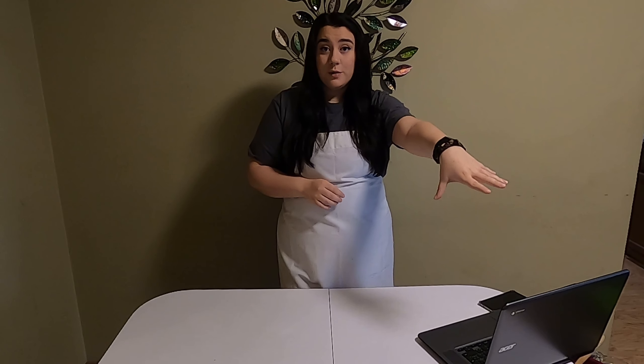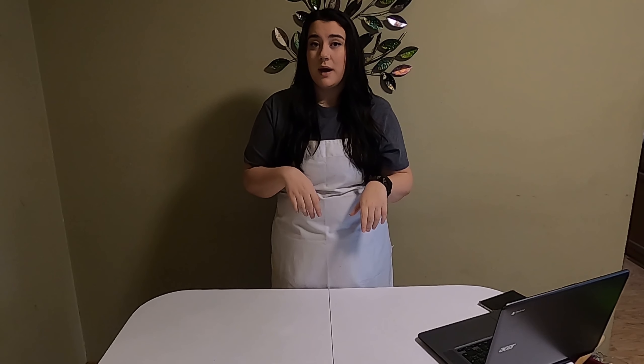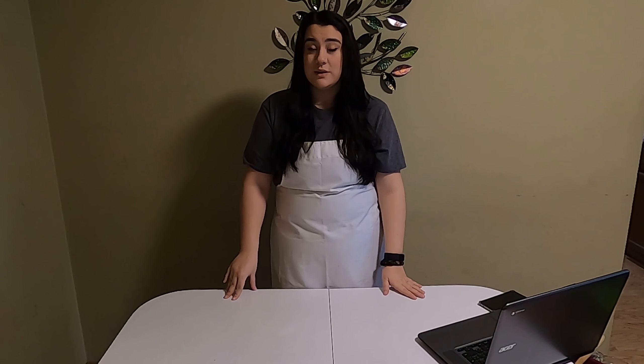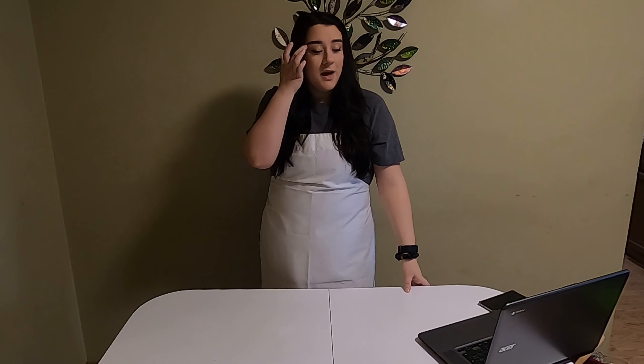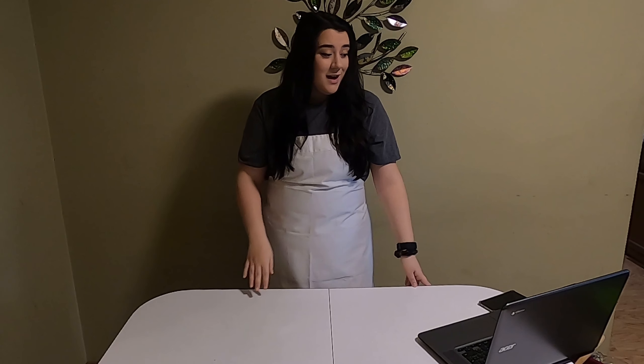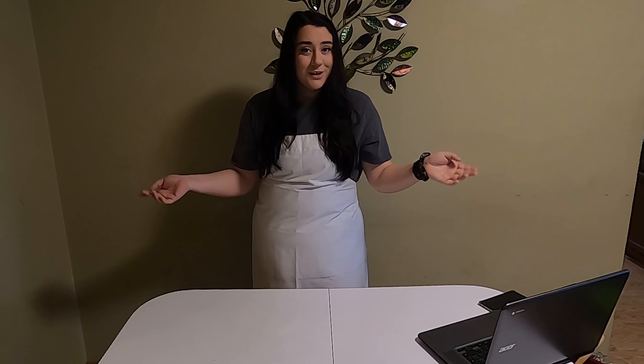We're gonna do one where we make our own dough. You can also sub it with some little English muffins, or you can buy pre-made dough from the store like the Pillsbury rolls. Those ones are also really good. But this pizza dough recipe that I have here is really easy, so let's start with that because it takes the most amount of time and needs about three hours to rest. So let's get started.